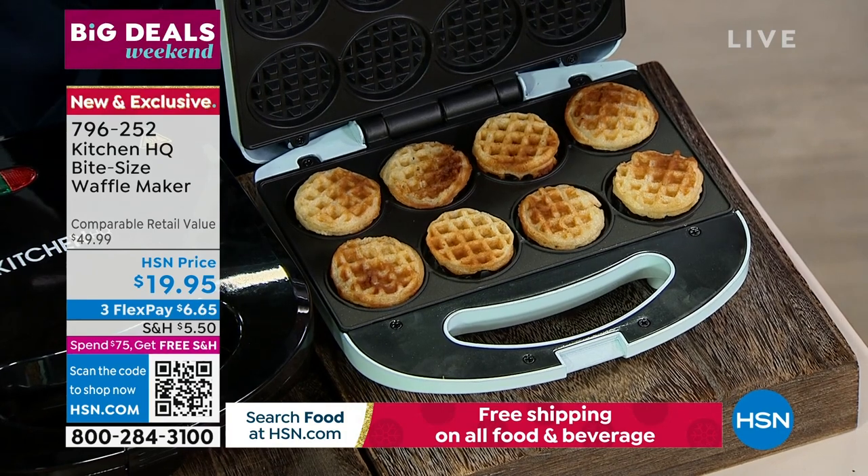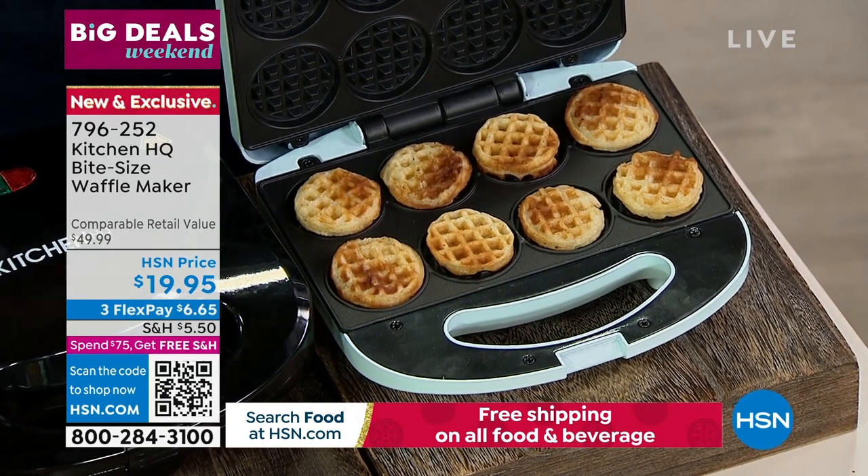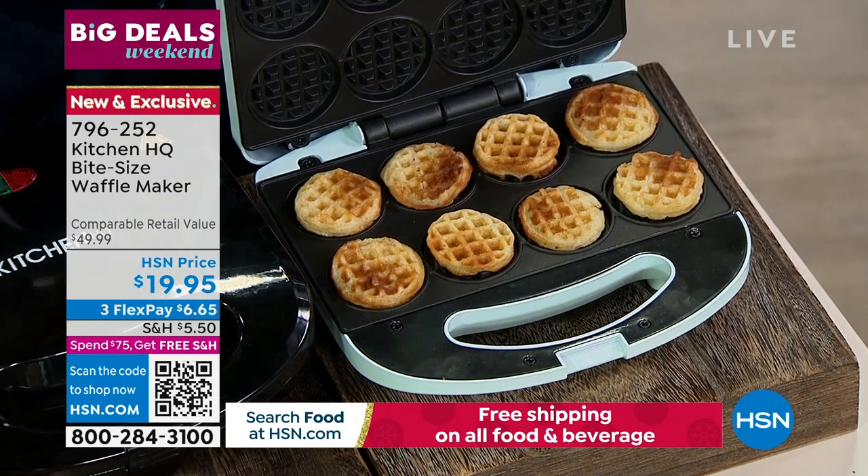I was the dad of the century this weekend — we did waffles with my son. Once you get a basic batter, you can mix up the flavors. You could do chocolate, red velvet, green tea.